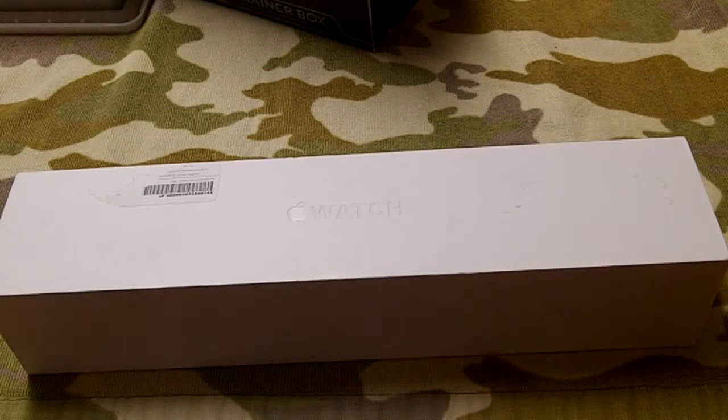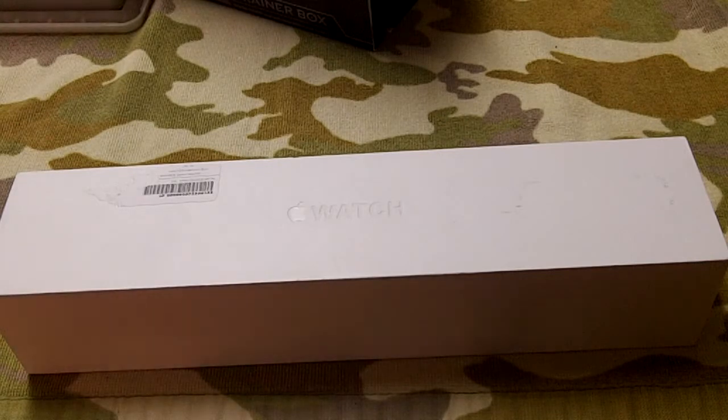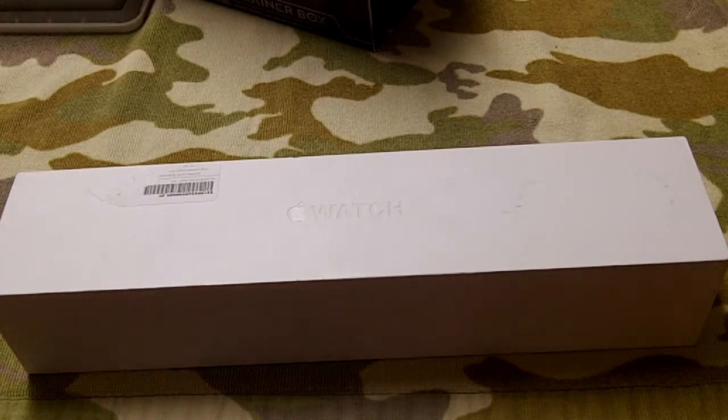What is up, everyone? Welcome back to Murray and JOA. This is the first unboxings and recent pickups in a while — this is the first of 2016. We're going to kick off the series with a bang.